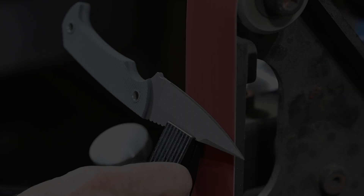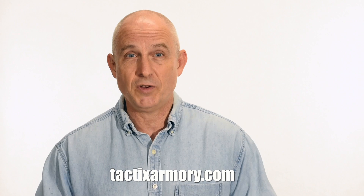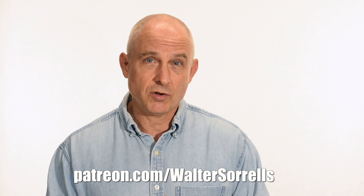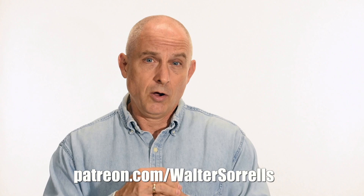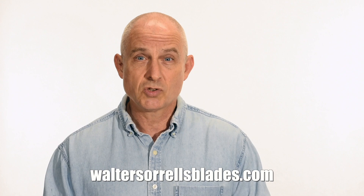Alright guys, thanks for watching, and see you soon. If you like what we're doing here, please subscribe and click on that bell so you get notified of all the latest videos. Want to buy a knife from me? Check out my modern blades at tacticsarmory.com. Digging the channel? You can support our video-making efforts on Patreon — I've been making these videos for about 10 years, so I hope you'll show some love. And if you're interested in making Japanese swords, check out my full line of Japanese sword videos at WalterSorrellsBlades.com.